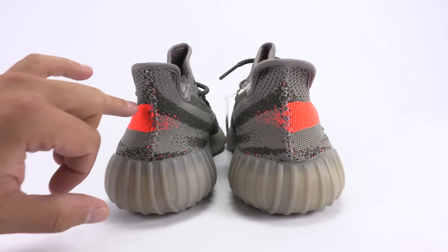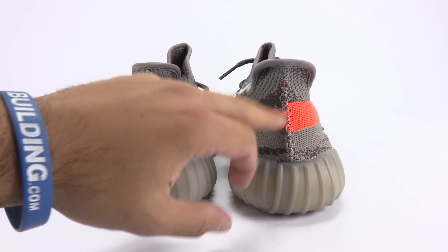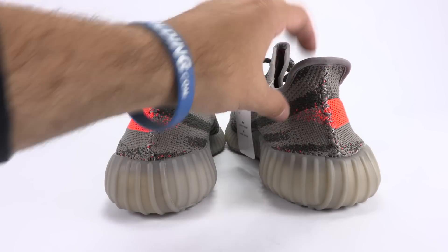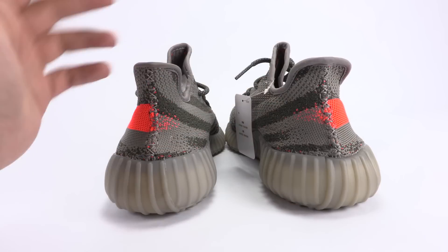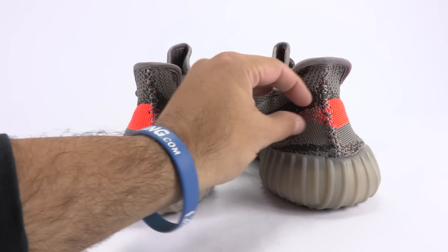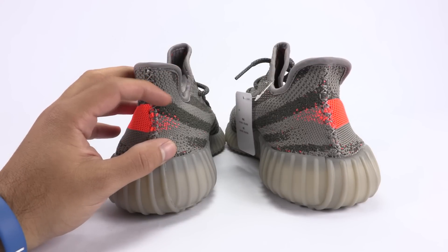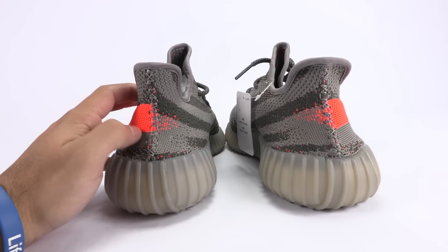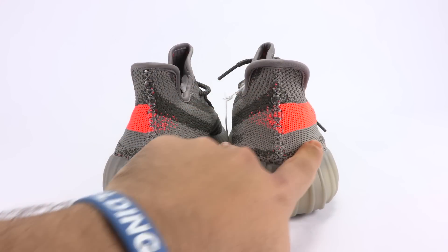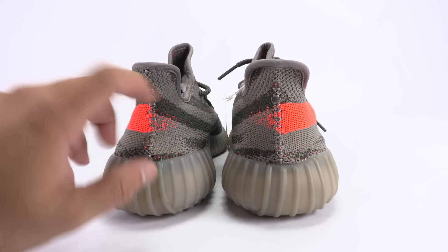On the heel, you'll notice this point that pretty much comes off the stripe and starts at the medial side. The fakes come out slightly a bit more — before it was a natural point, but now it just comes out quite a bit more. It is more dotted and shorter in length on the authentic. Another thing: when you're at the heel, look how wide that is — it's a lot wider on the fakes versus the real pair.